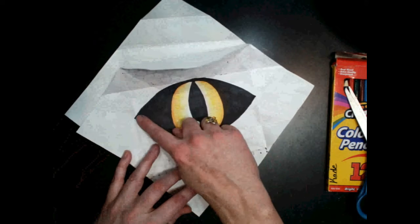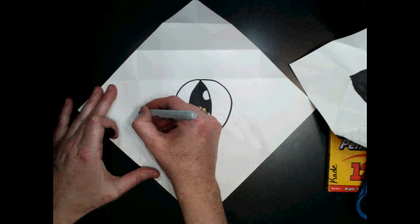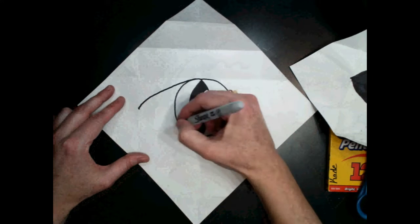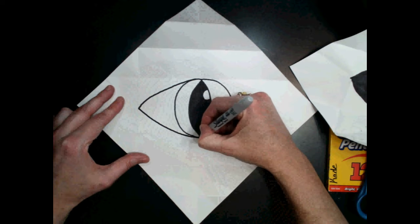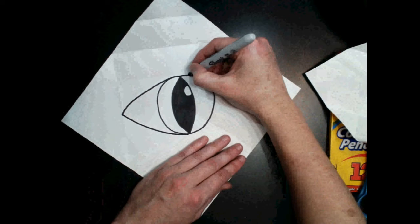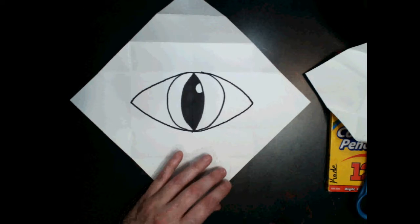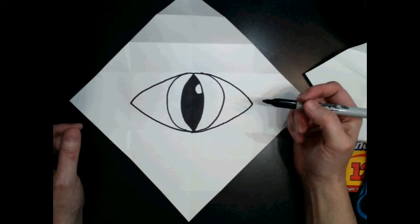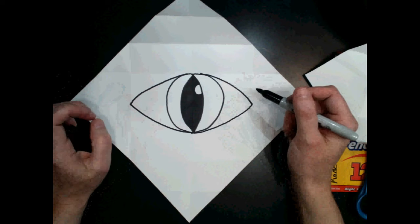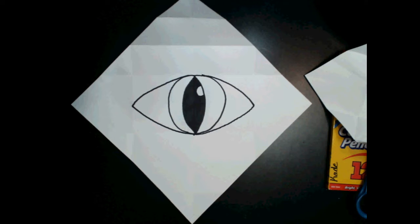The next thing I want to do is draw the rest of my eye shape. I'm going to start at the top of my eye and draw a curved line that comes over to the center of this side, then do the same thing to the bottom. I'm going to do the same thing on the other side — put a little guideline point, then draw a curved line on the top and a curved line on the bottom. It's okay if this isn't perfect because it's not really going to be seen — the focus is our iris. Then I'm going to color in the rest of my eye shape except for the iris with my Sharpie.